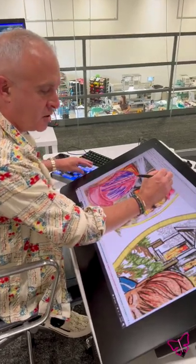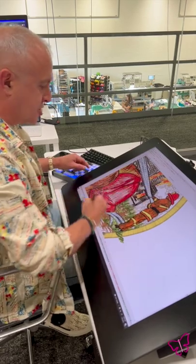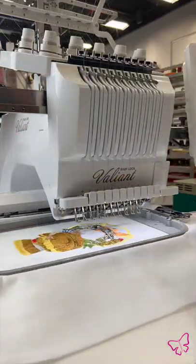If I zoom in on what you see here, you can kind of see. This uses combined appliqués and different aspects of the design to come up with all these beautiful details. It's truly a piece of art.